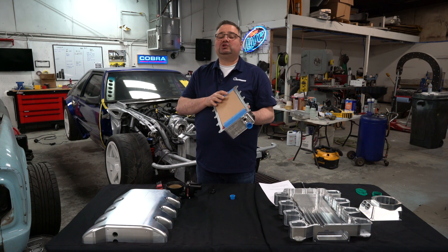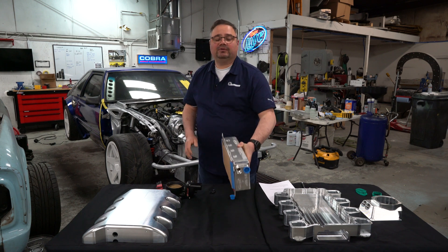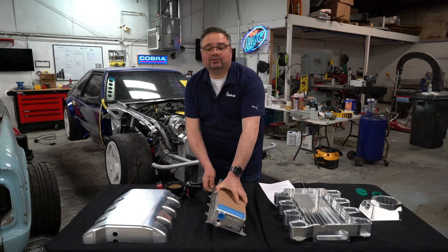One note on this intercooler brick: make sure you run some sort of air cleaner, air filter, or screen on the supercharger or turbos, because if you get stuff bouncing off this core at a rapid rate of speed it could puncture it, and it would be really bad if you fill your engine block full of coolant while it's running.